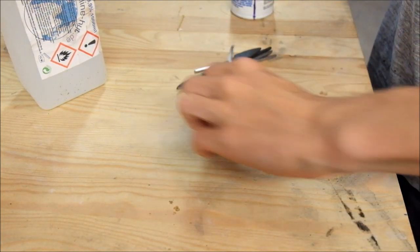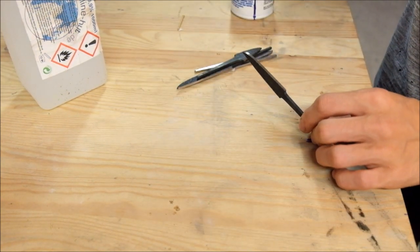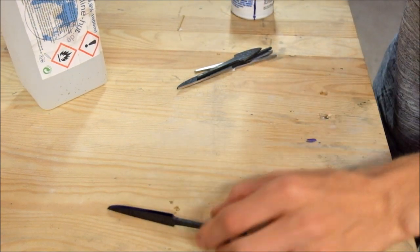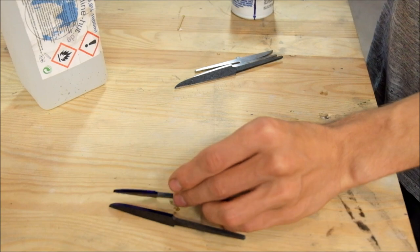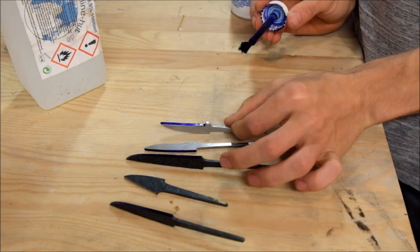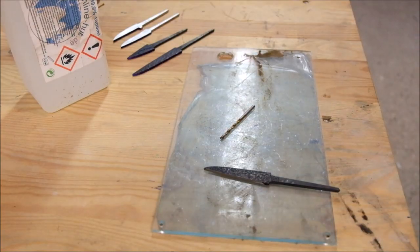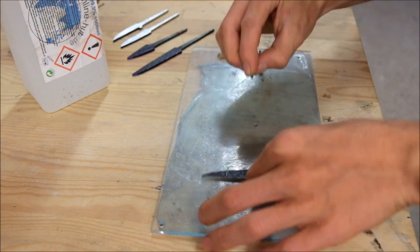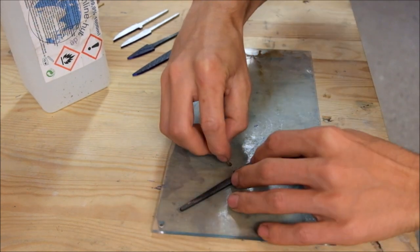Now I put blue diecam on all the blades and scribe the centerline to help me grind the blades symmetrically. I should really get a surface plate for that but for now this piece of plexiglass works out alright.